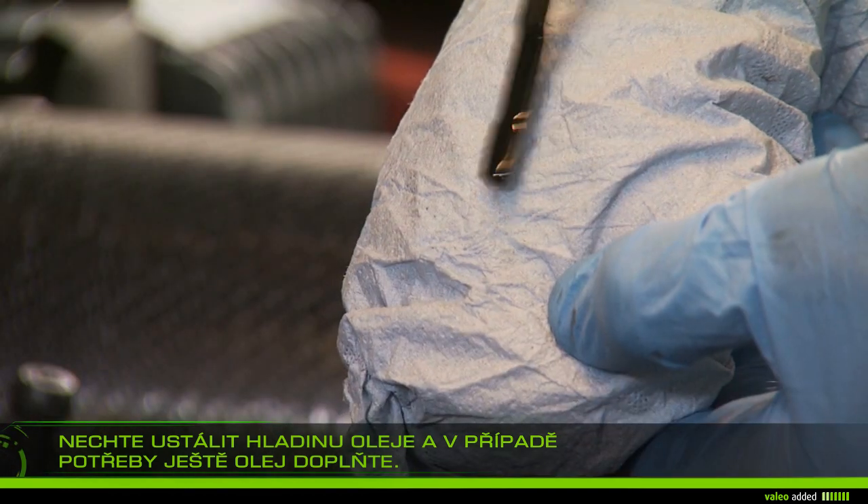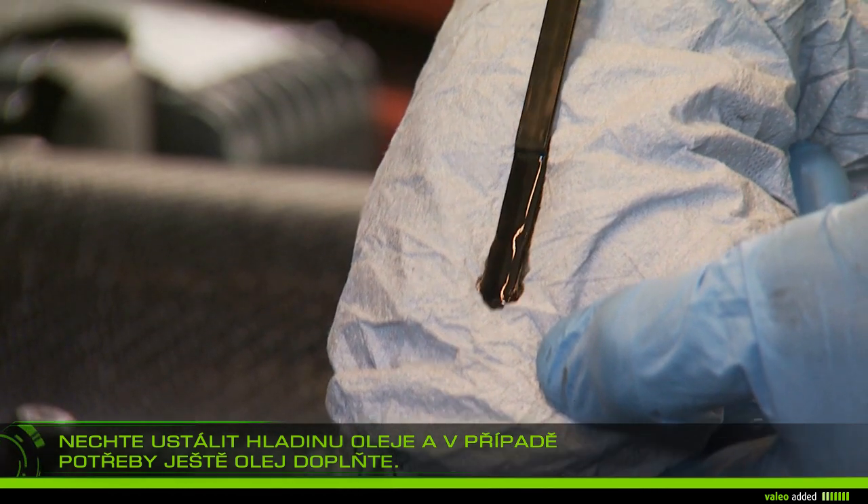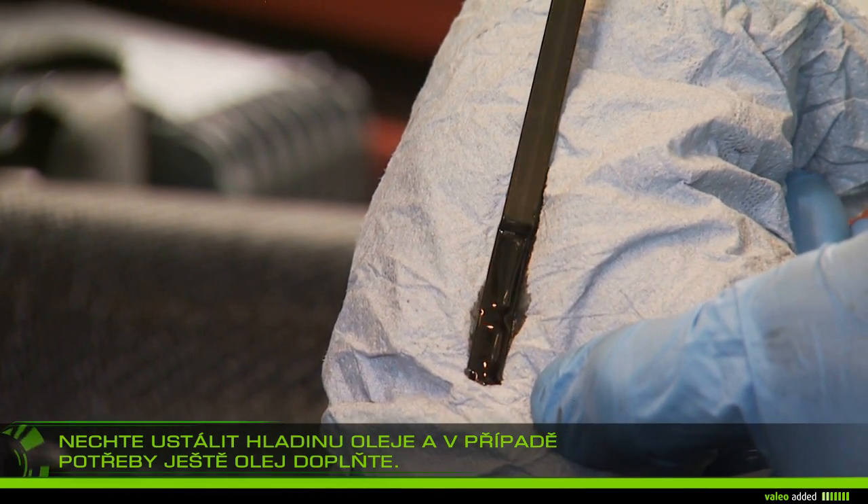Let it stand for 10 minutes, then add any extra oil required to reach the maximum level on the dipstick.